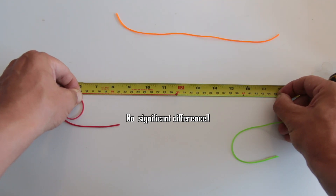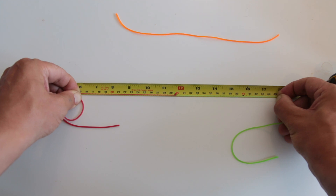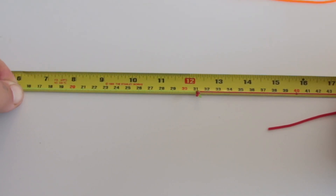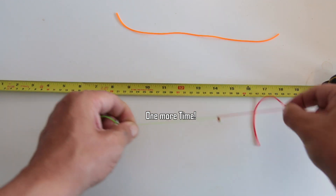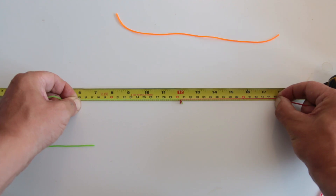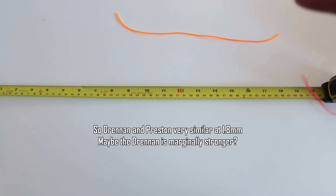In this particular test, these two elastics seem to be performing so close to the same that there's too much error in my technique and method for me to consider this anything other than a draw. This time the Drennan has come out ever so slightly stronger, and again this time it's come out very similar - maybe just slightly in favour of the Drennan, but there's not a lot in it between the Drennan and the Preston as a start point.